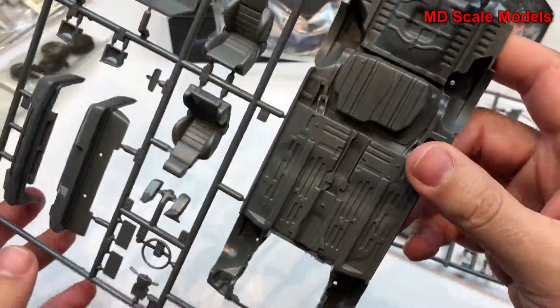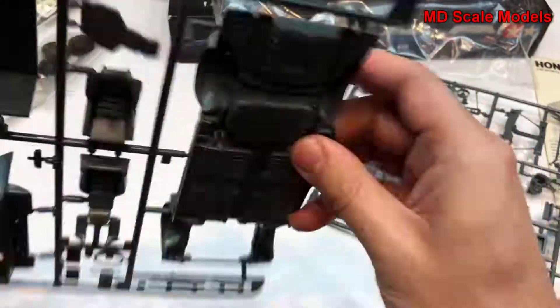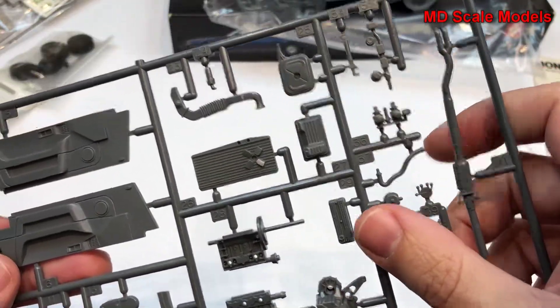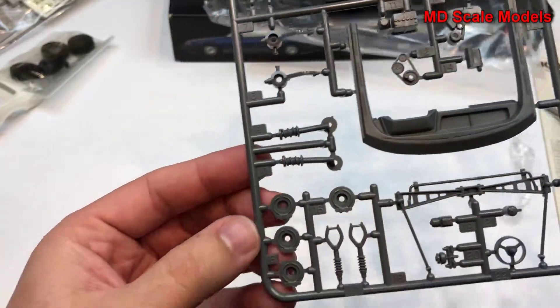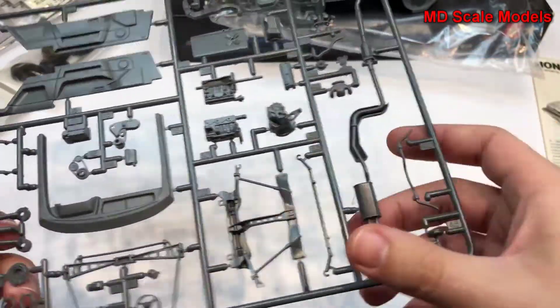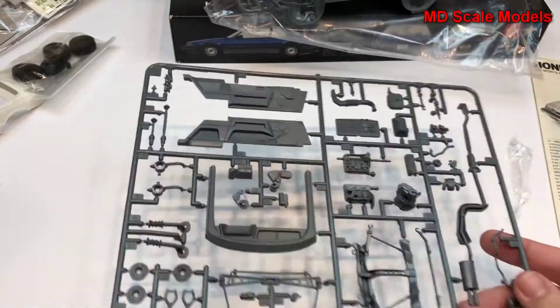Windshield wipers are molded separately — that's always a good sign. Over here we have the door panel insides. We have a lot of engine parts here: radiator, exhausts, brakes, suspension. Here's our main exhaust and steering linkages. This is a very detailed model.